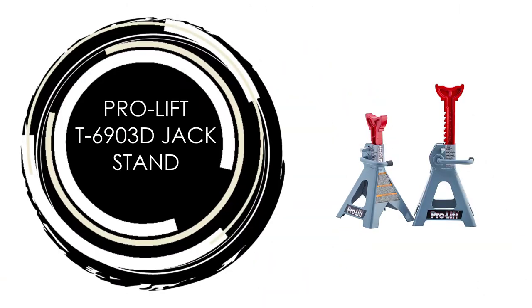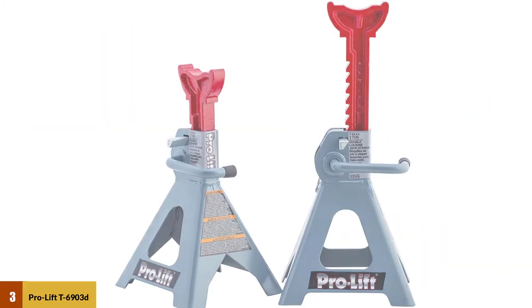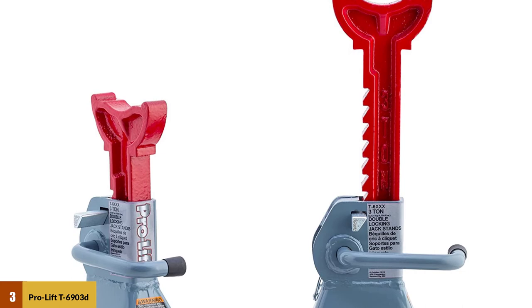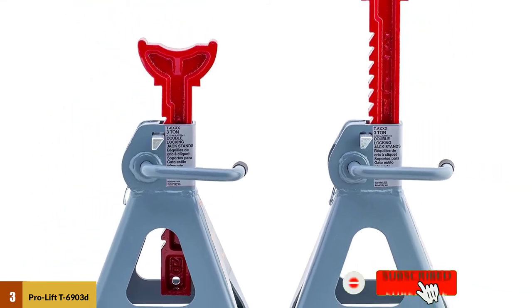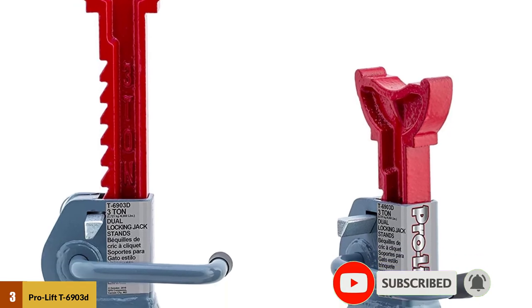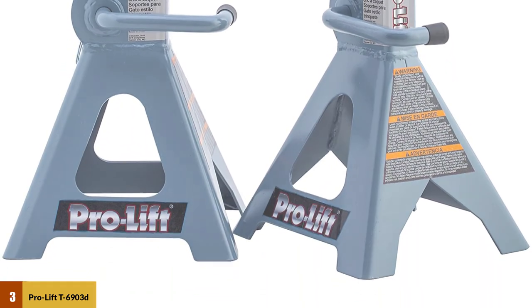At number three: Pro Lift T6903D jack stand. Features sturdy stamped steel construction with three ton capacity and a high quality cast ductile iron ratchet bar. The double lock mechanism includes both handle locks and a mobility pin. The height adjustment mechanism allows smooth upward movement while releasing handle locks and mobility pins. Ideal for home, auto, truck service, farm, and shop use.